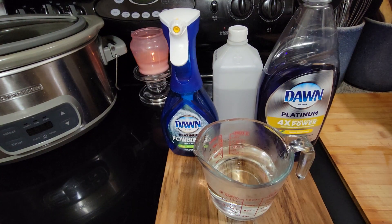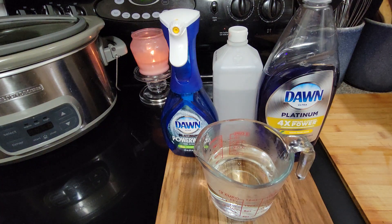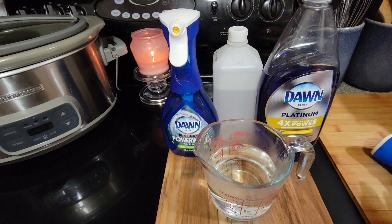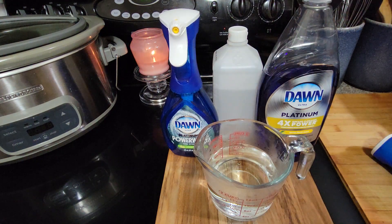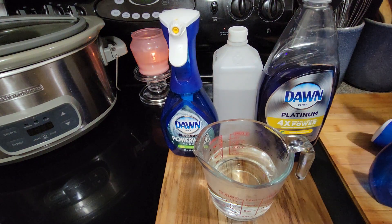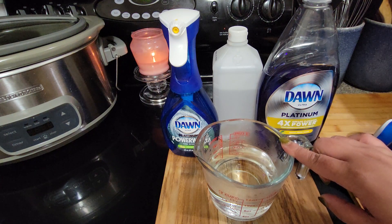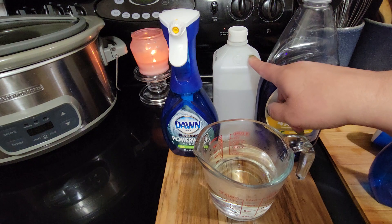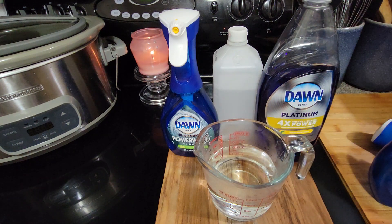Hey guys, how many of you use this Dawn spray wash? I really like it and we use a lot of it, so I have a couple extra ones. But instead of buying these now, I actually make my own. It's a simple recipe: 12 ounces of warm water, about an ounce of alcohol, and then about an ounce of Dawn.